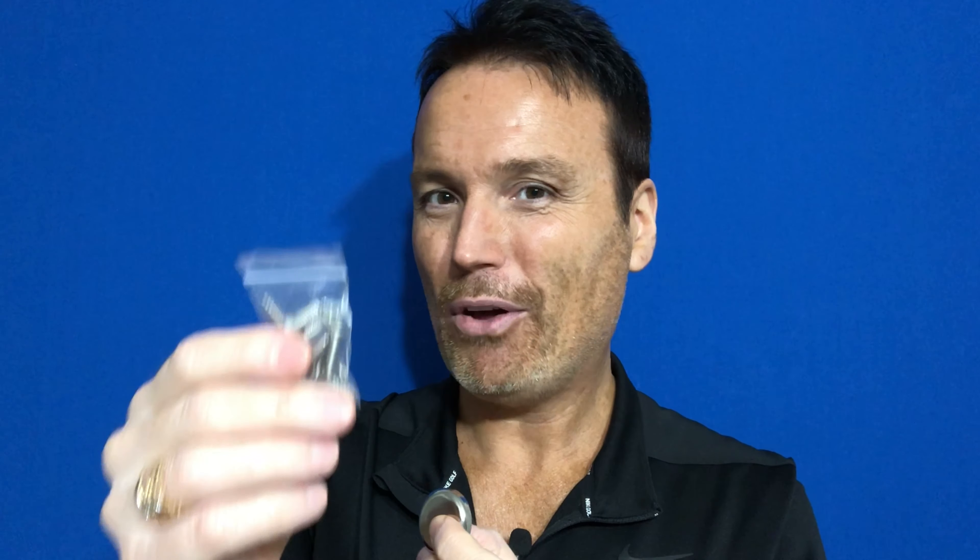I'm glad these little plastic separators are here so I don't pinch my fingers. Right here there's also a set of screws. The screws are here so that you can secure these magnets to a workbench or maybe to the wall wherever you're going to be storing your tools. I was pleasantly surprised to see that these came with screws — it'll save me a trip to the hardware store.